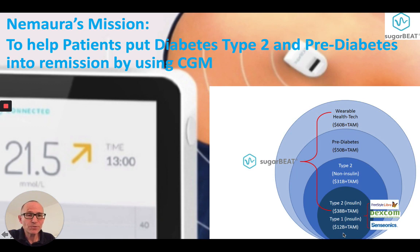Sugar Beet CGM focuses on type 2s, prediabetes, and the wearable health tech segment. All of these segments are significantly larger than the fast-acting insulin segment.